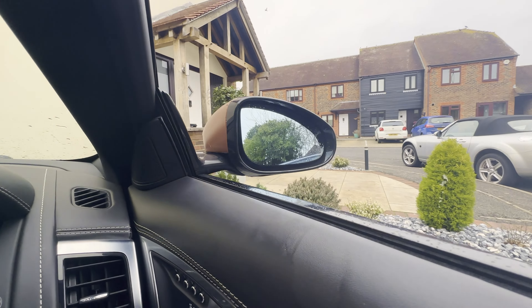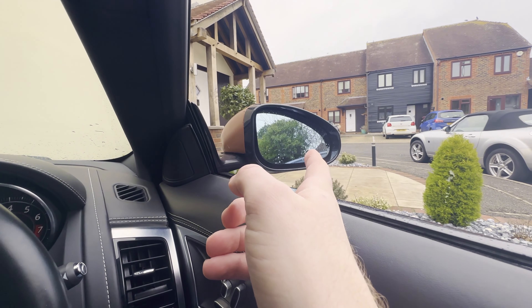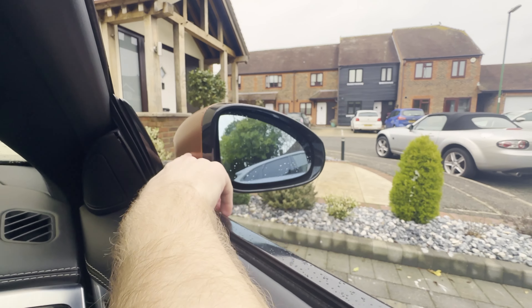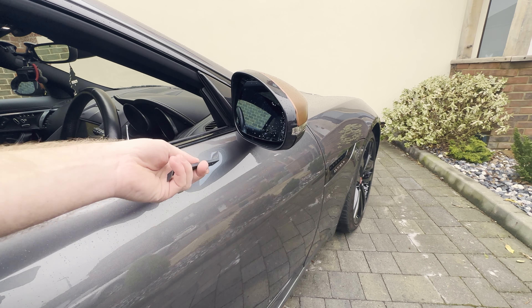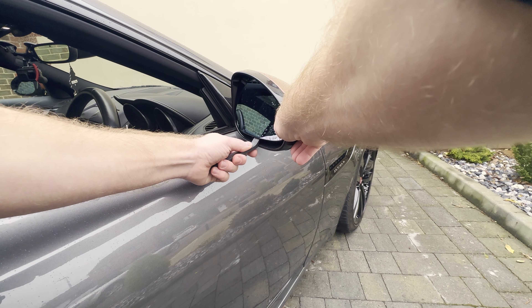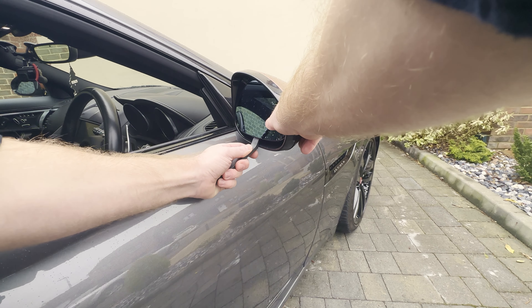I always find the easiest way to remove the mirror glass is by pointing the mirrors as far up and to one side as you can, so you give yourself the best access — get under that bottom left corner there. What I don't want to do is break this glass because it will be expensive to replace. It's Jaguar, it's going to be just horrendously marked up for no good reason. So let's gently prise that glass off, gain access to the mirror cap so we can take that off.